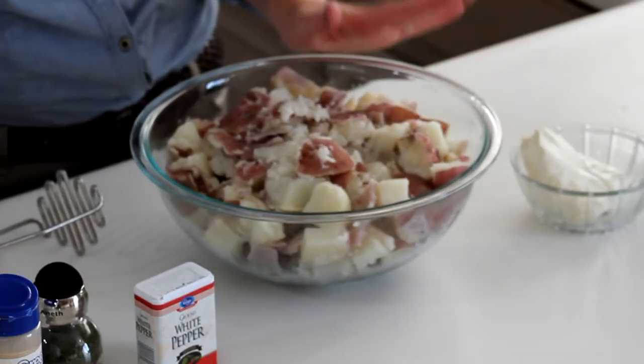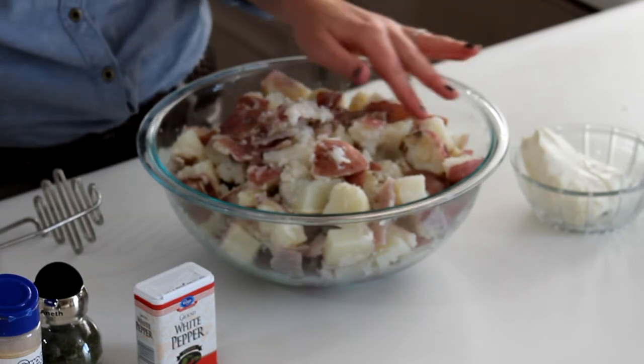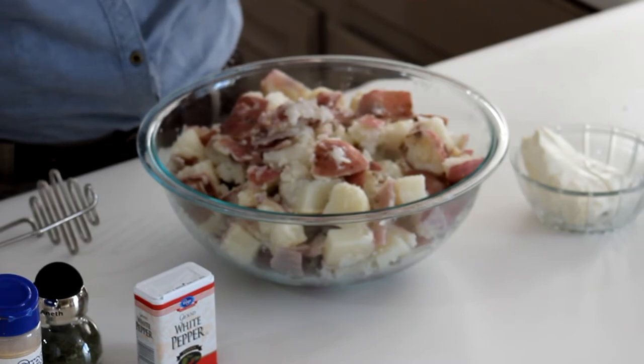I have two and a half pounds of baby red potatoes that I've chopped up into about one to two inch pieces, and then I boiled them for about 20 minutes just to soften them up.